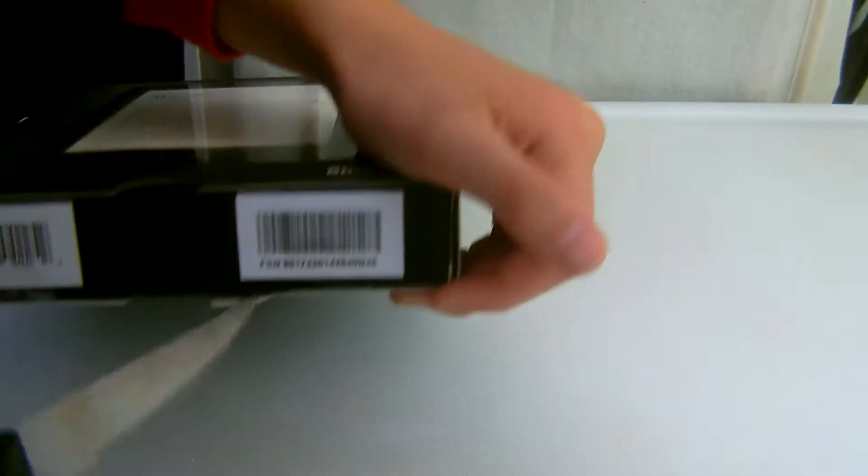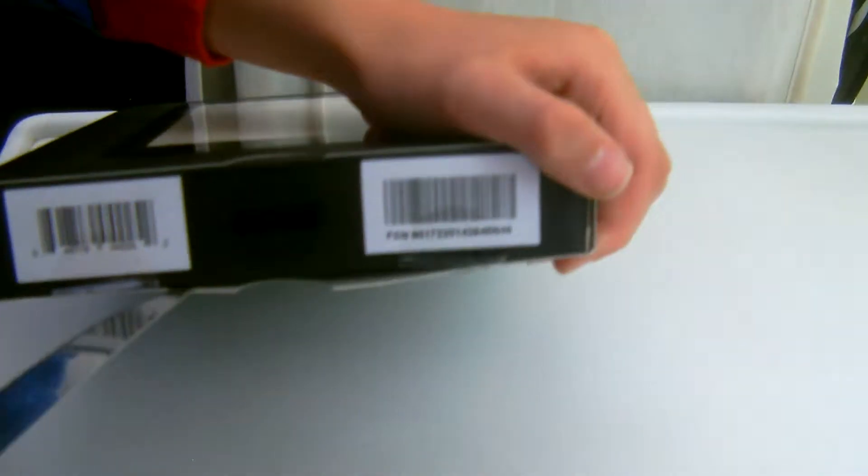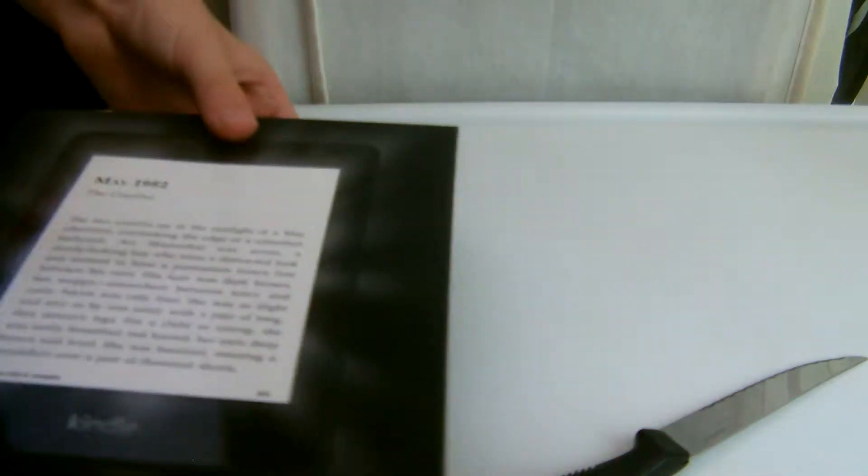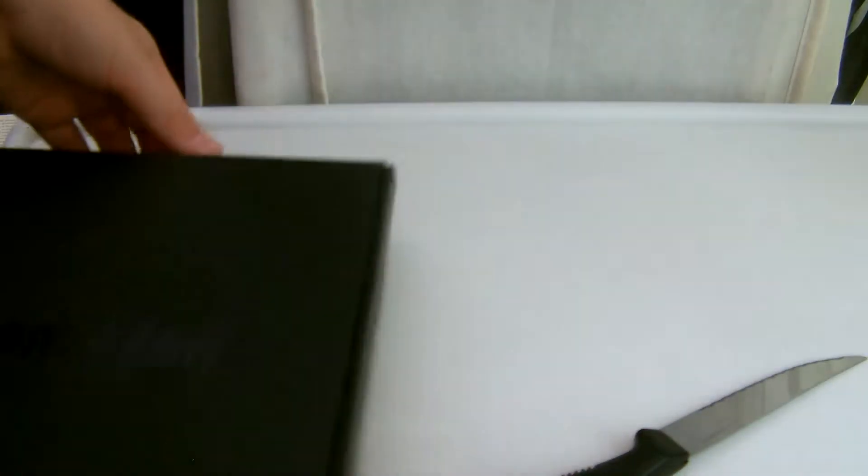Let's have a look. I'll cut it out here, like that. Oh look, traditional Amazon packaging. So here is the second box.